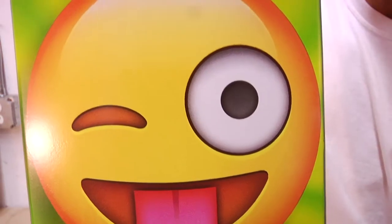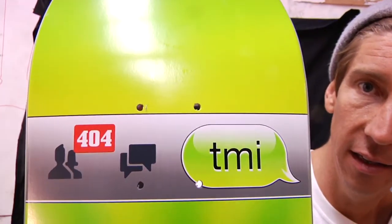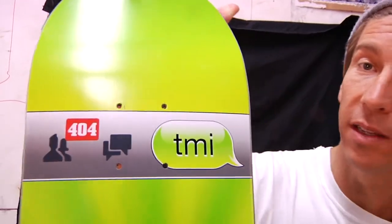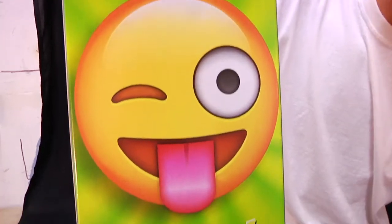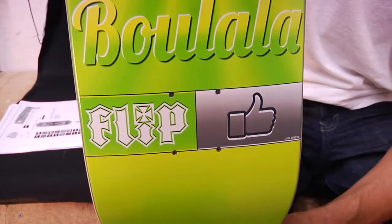Here we have the Ali Bulala Flip Emoji series deck. The deck graphic is inspired by texting, social media, you know. This isn't a phone though, keep that in mind — this is a skateboard deck.